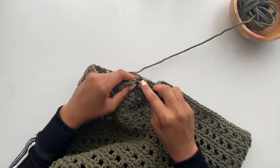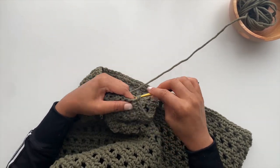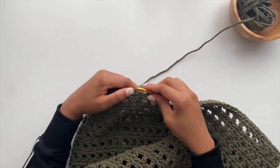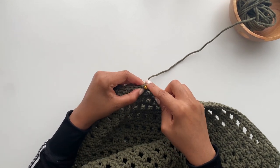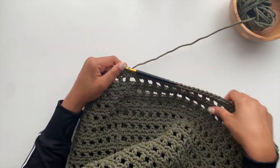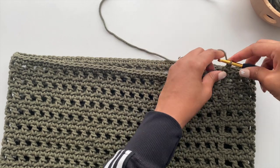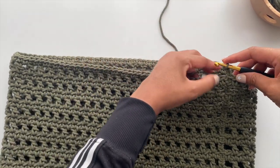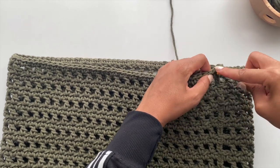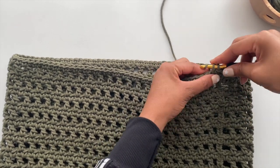Here I'm wrapping up the last repeat of round three. If you want your bag to be a little taller, just add a few more repeats, but make sure to complete one more round of round three before beginning your handles. If you're following along exactly, you should now be on round 26. Start by making a chain two and then single crocheting into the first 12 stitches of that round.